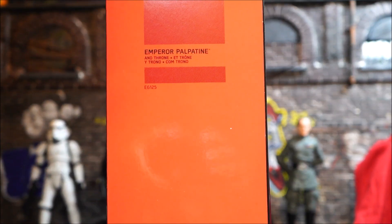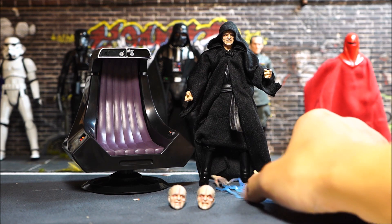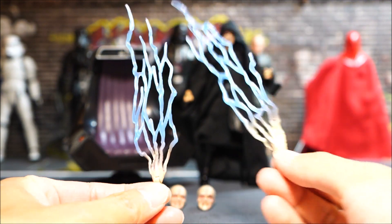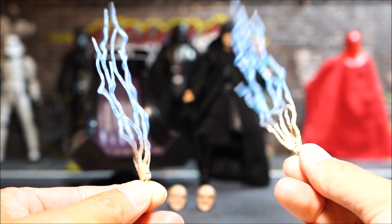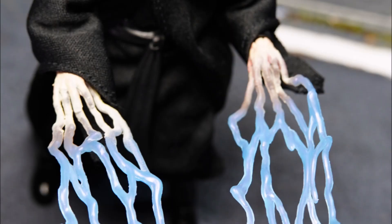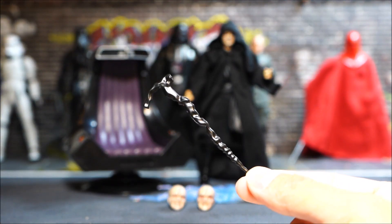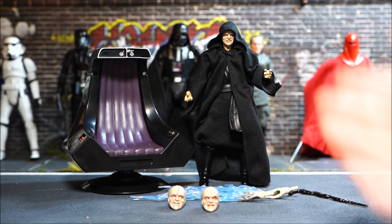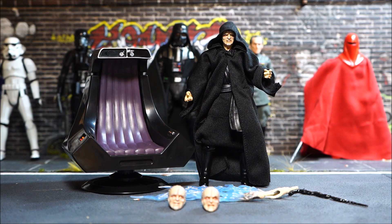There's no number on the box. Here are all the accessories he comes with: an additional set of Force lightning hands that swap out — really cool detail transitioning from the finger to the lightning. You get his cane slash walking stick, two additional heads, and of course the sweet throne, which is the main draw of this set.